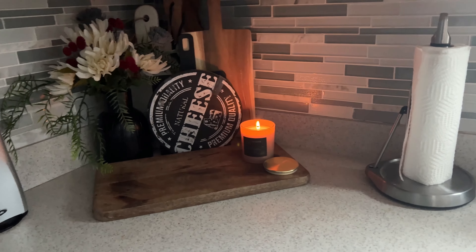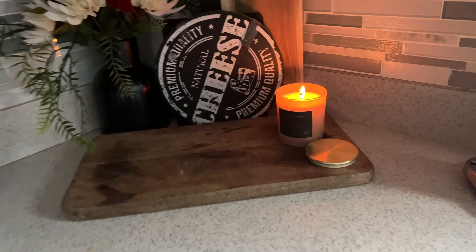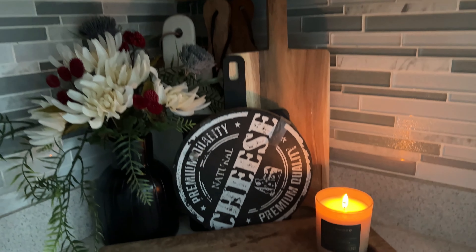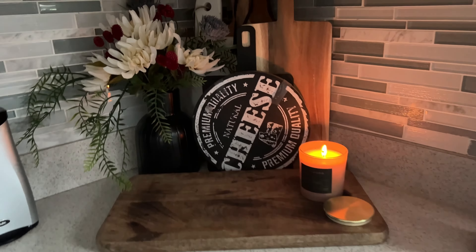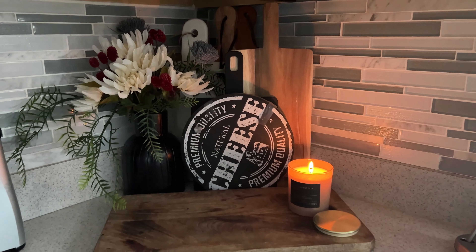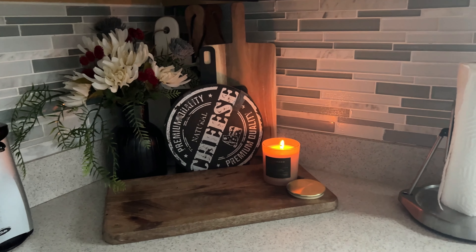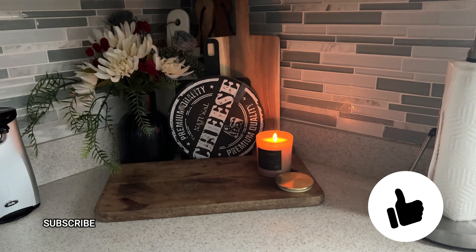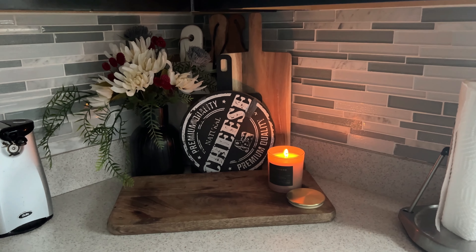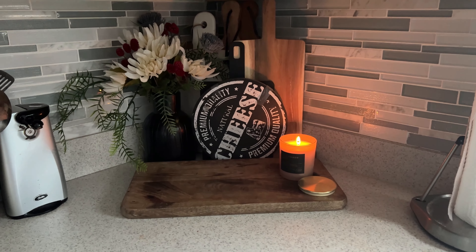The last little vignette I want to show you is this one here in the corner. I am just using my everyday cutting boards as decor, and I have another one of those candles from Target sitting here creating a warm cozy ambiance. I put the floral arrangement that we created over here in this corner and it just feels so luxe and high-end to me. I hope this video has inspired you in your fall decorating — if so, please give the video a thumbs up, like, comment, share, and subscribe. This is a collaboration that is part of the Timeless Elegance Decor Club — I will leave a link for the ladies' channels down below in the playlist, so go check out everyone's videos and tell them that I sent you.